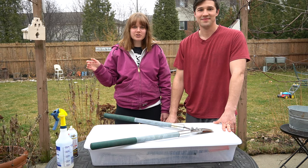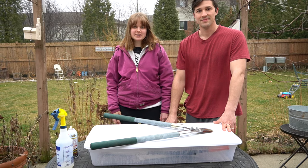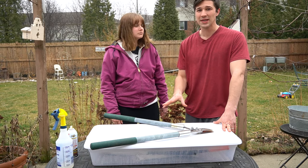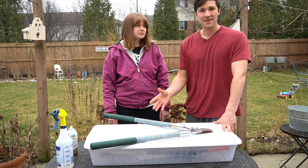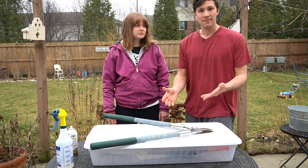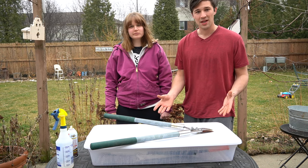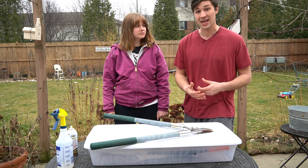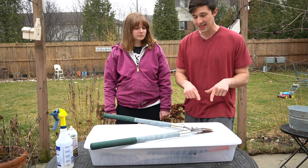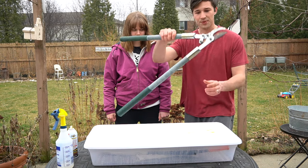You need to clean and maintain your gardening tools because if you don't and you go and prune your plants, you'll end up giving them disease. It's really important to keep your tools clean when working in the garden. Not only that, but cleaning and maintaining them is also going to help increase the longevity of your tools — like our Felco pruners, which will last a lifetime as long as we take care of them.